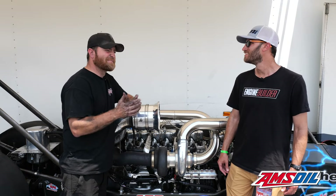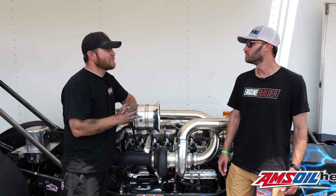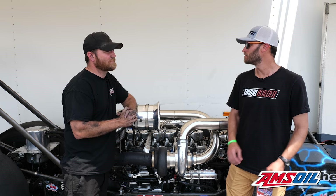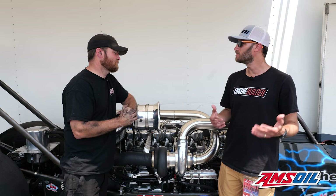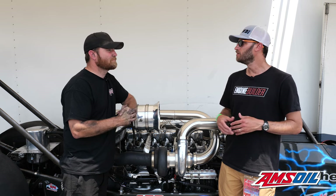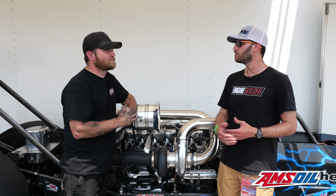It makes around 190 pounds of boost in the quarter and about 160-170 pounds of boost in the eighth. We saw you make a couple of passes — one last evening and one today. What are the expectations out there on the track? What's the goal and how has it been running for you this weekend?